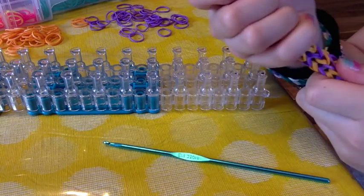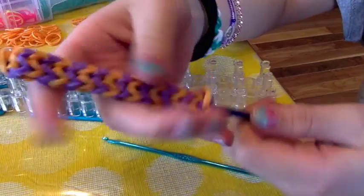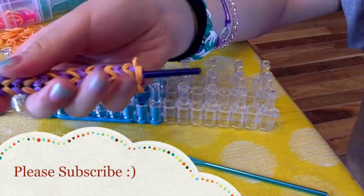That is how you make a pencil grip or loom grip. I hope you guys liked this video — remember to subscribe and comment down below. Thanks for watching, bye!